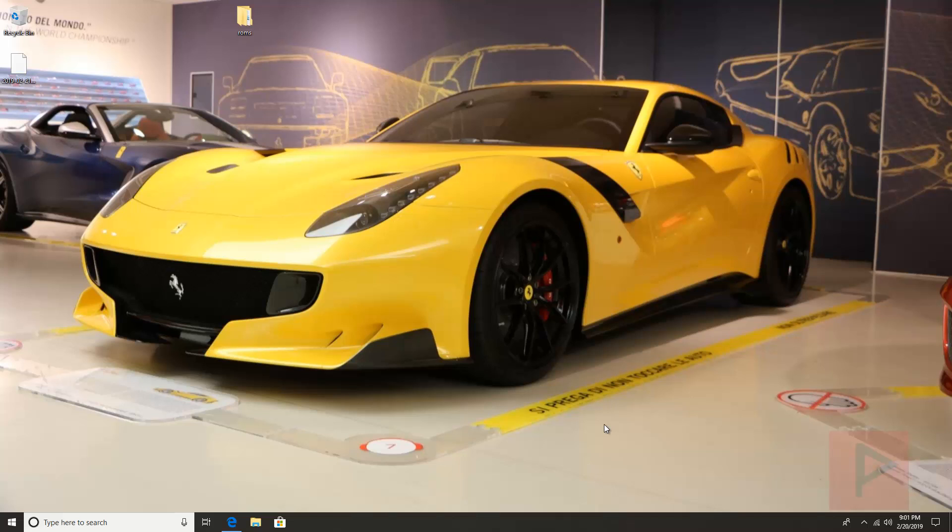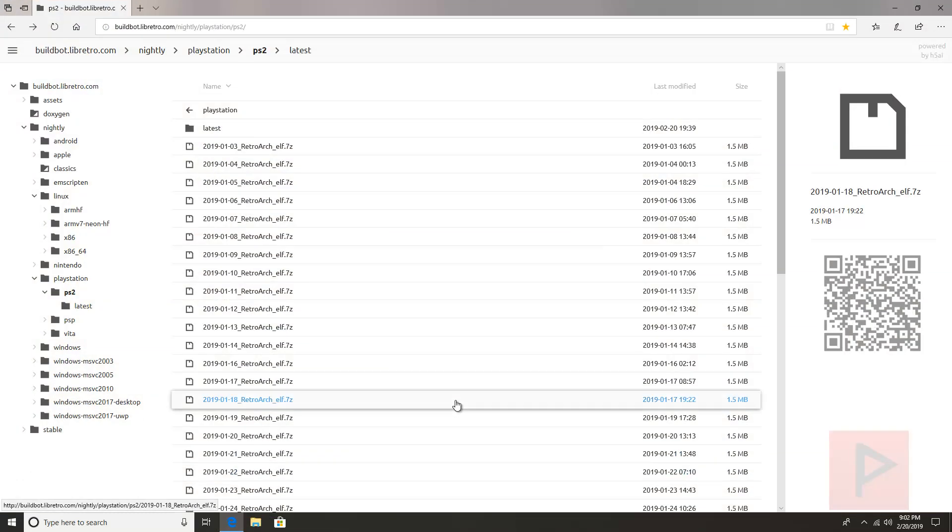That's running FreeMCBoot. Your method will also require a modded PS2 of some sort, or maybe you have FHDB for the fat PS2. So whatever your case may be, you need a method to load .elf files. Okay, so with that out of the way, let's get started.